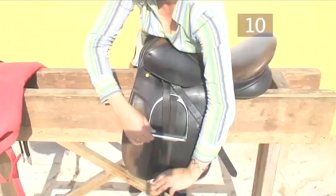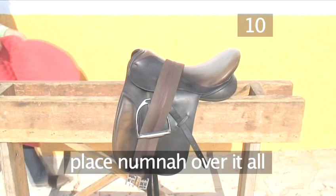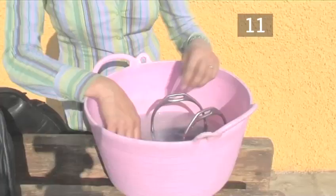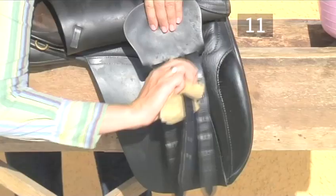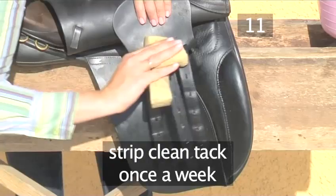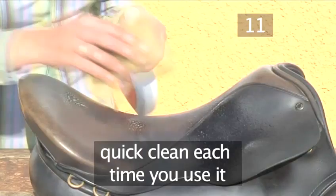Finally, place the numnah or saddle cloth over it all. Step 11: Some final advice. You should strip clean your tack at least once a week. You should also give your tack a quick clean each time you use it, as dirt can build up and rub on your horse's skin.